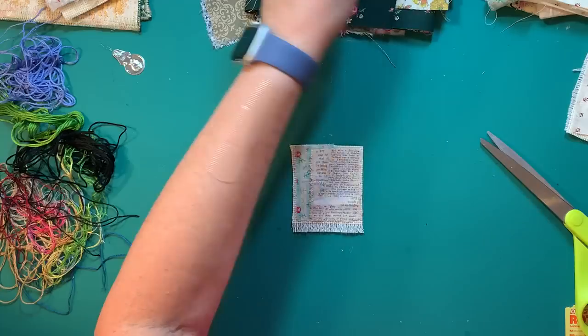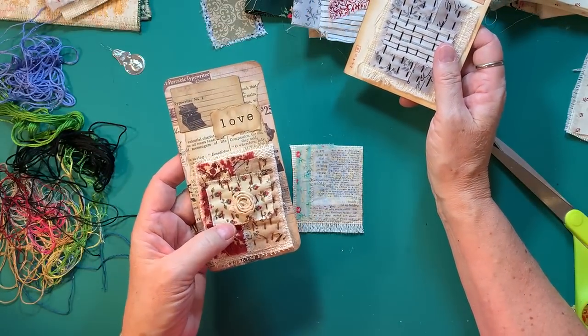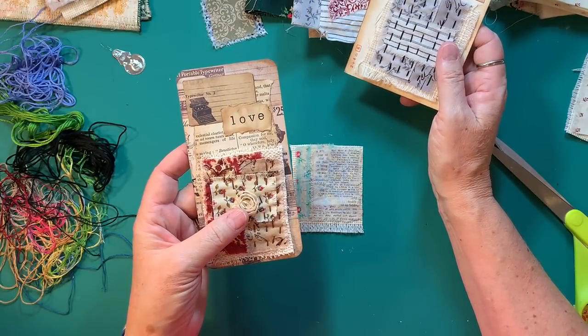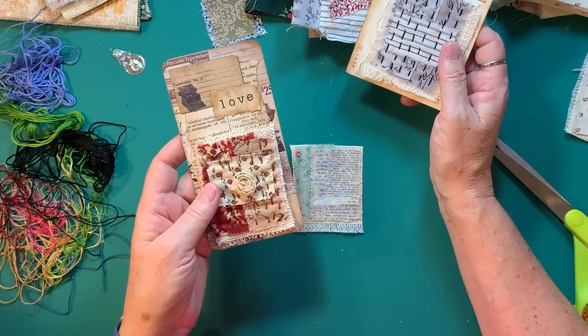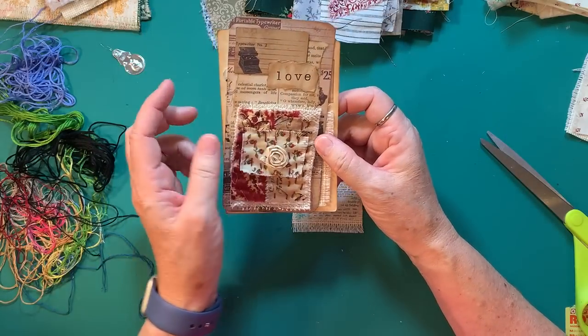I should say these were inspired by — I think it's — Two Sisters General Store on Etsy. I bought some from her and then I've just begun making my own.